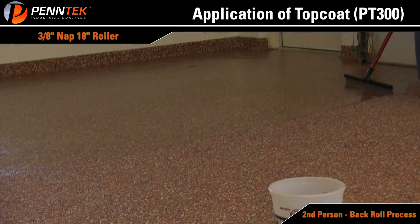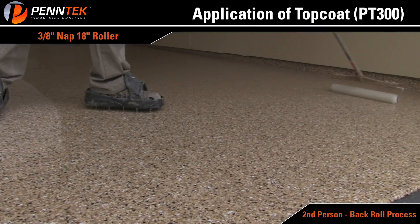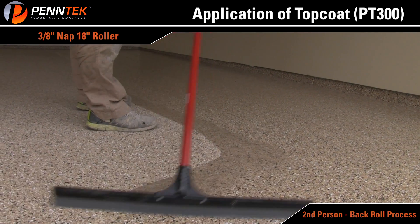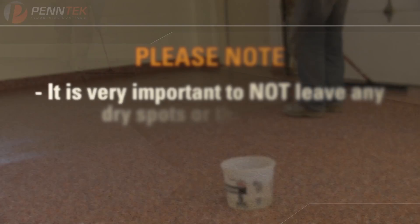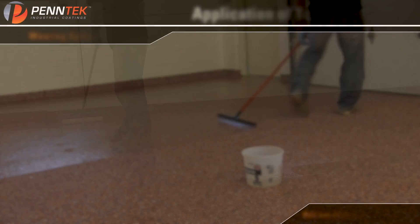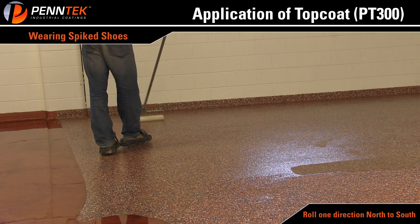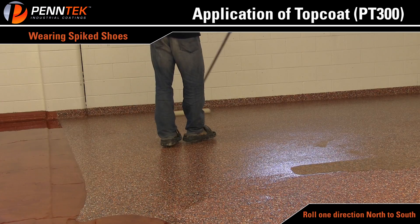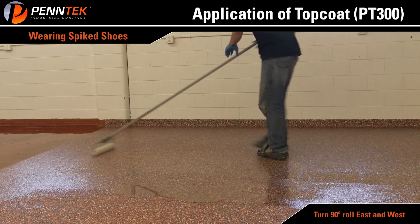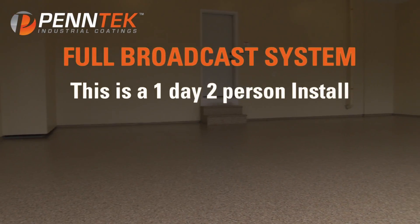Once material has been applied to the back 4 to 6 feet of the floor, have the second person saturate a high quality, shed-resistant 18 inch, 3/8 inch nap roller and back roll the entire area. The person with the squeegee will continue to mix and spread material until the entire floor has been coated. It is very important not to leave any dry spots or thick spots after the squeegee has covered the desired areas. The second person, wearing spiked shoes, goes back onto the wet material and rolls in an M&W pattern across the back wall, north and south. Once back rolled, turn 90 degrees east and west, and cross roll the material to help lay off any material and give the final finish.